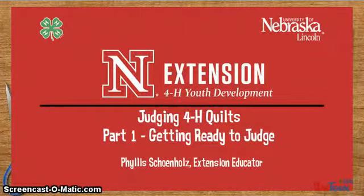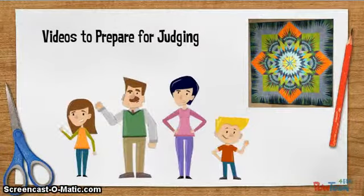Hello, this is Phyllis Sheenholtz, Extension Educator for the University of Nebraska. As a co-author of the Nebraska 4-H project Quilt Quest and a State Fair Superintendent, I'd like to thank you for taking time for judging 4-H quilts. This is the first of four short videos to help you better understand how to judge quilts, particularly 4-H quilts.